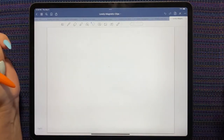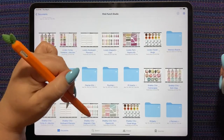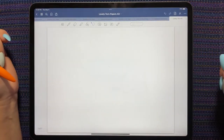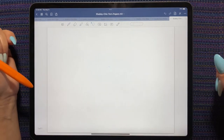We've got the magnetic clips — lovely and shabby chic — and the torn papers, lovely and shabby chic.